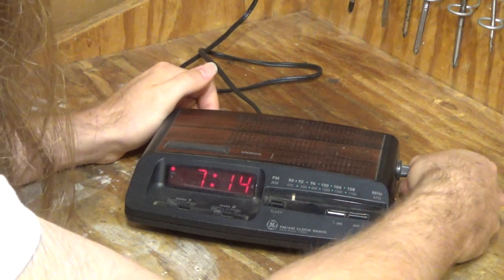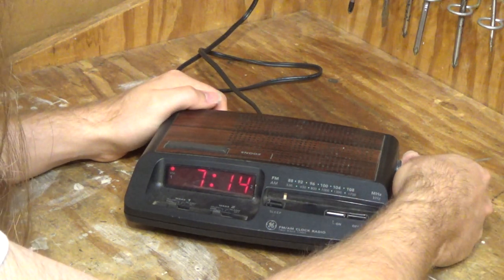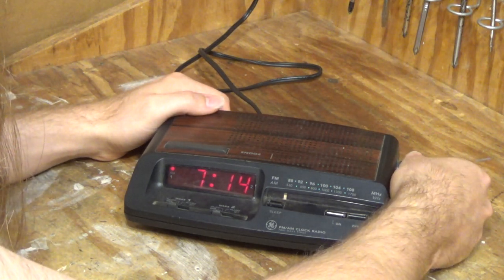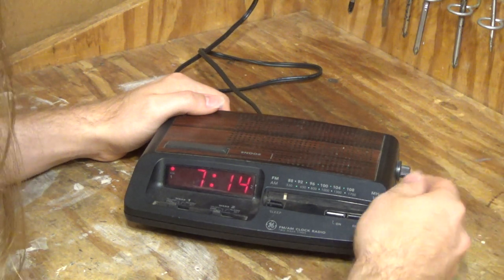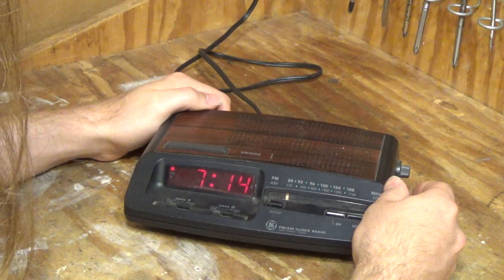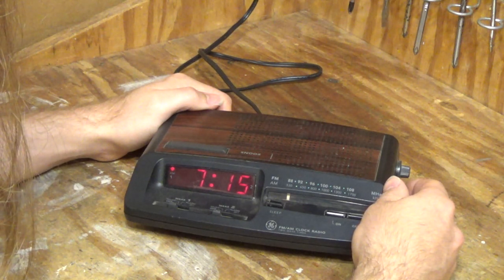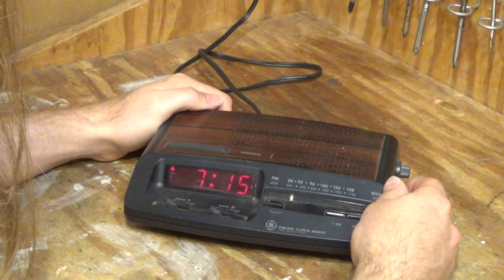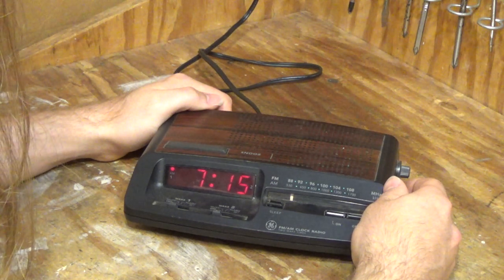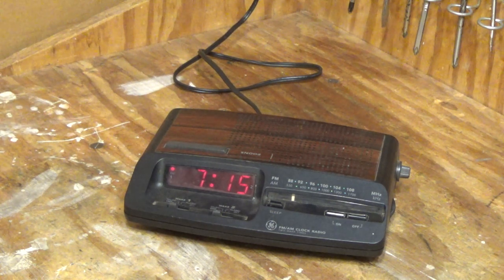It's already tuned in. I'm going to start all the way down at 88 MHz. I'm not as impressed with the sound quality of this one as I was the last one I recorded.